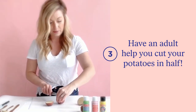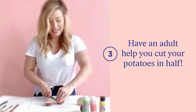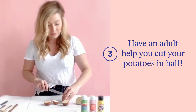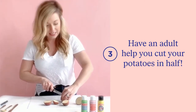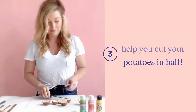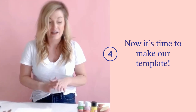Now I've got my potato cut in half and I'm going to do a couple. Today we are actually going to show you how to make citrus-themed stamps. This DIY can easily also be adapted to make sports balls like soccer balls and things like that, but for today we are going to make some lemons and limes.